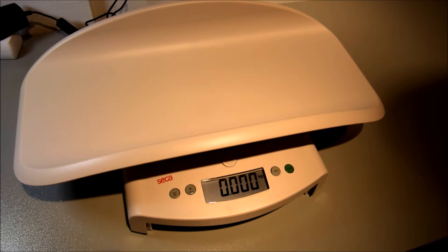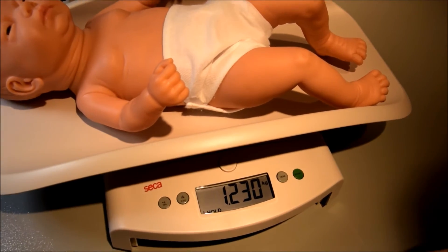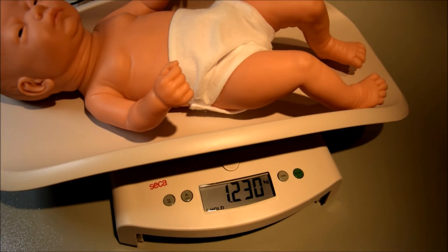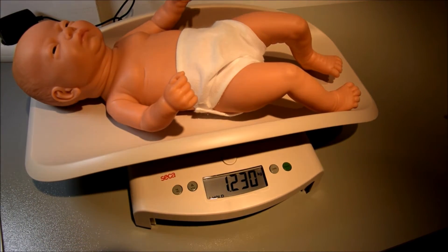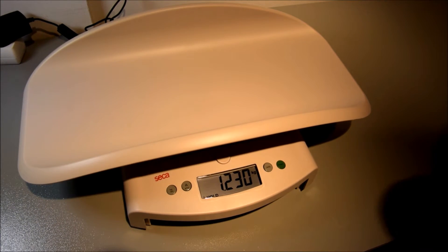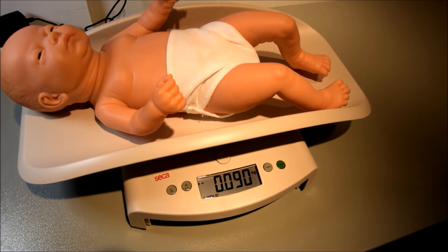The quantity of milk the baby has drunk during breastfeeding can be determined by using the breast milk intake function. To use the breast milk intake function, press the button store. After breastfeeding, measure the baby again and press the store button. The weight of the baby measured before feeding is deducted from the weight measured after feeding, so the quantity of milk intake of the baby can be seen.